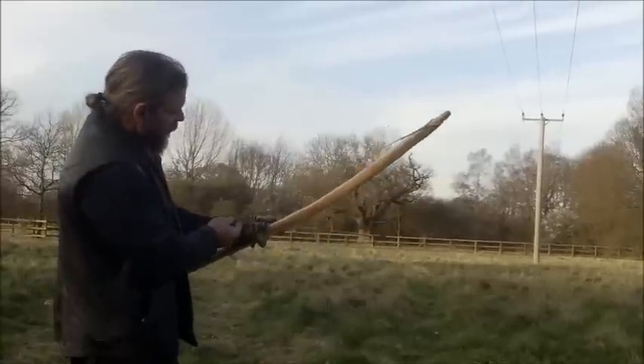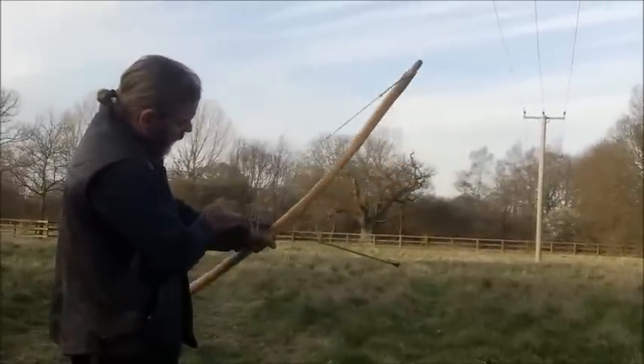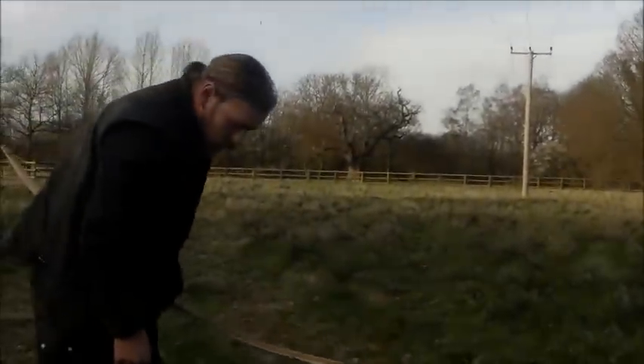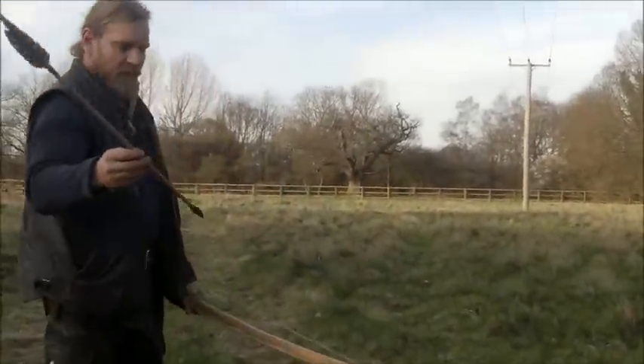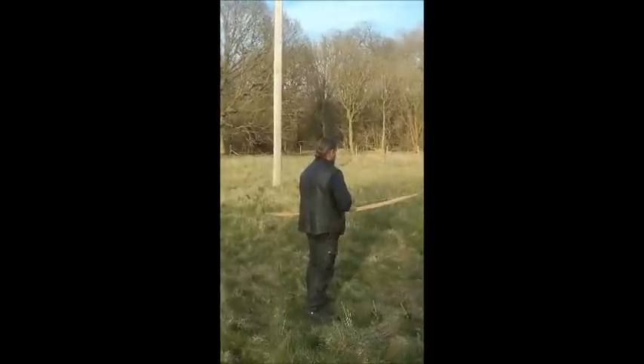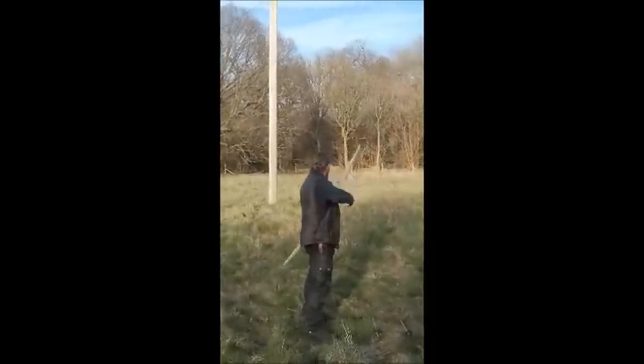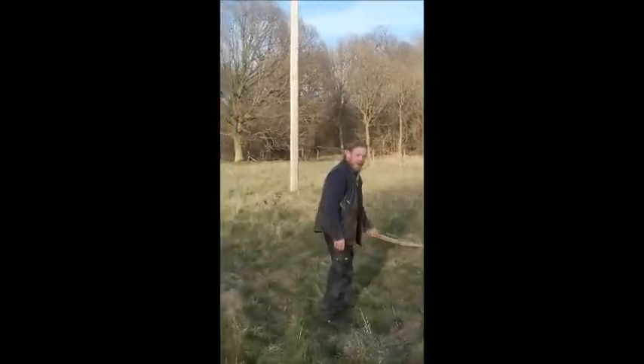I'm not expecting this one to fly too well because it's only attached at one end. You have a figure eight on the back end of the arrow and a bit of a shortened drop. Let's go and see what happens.